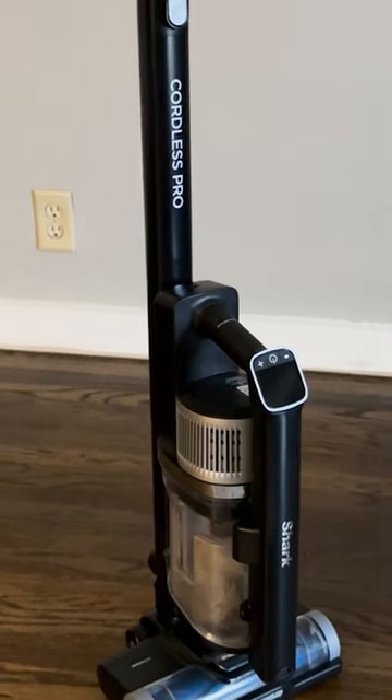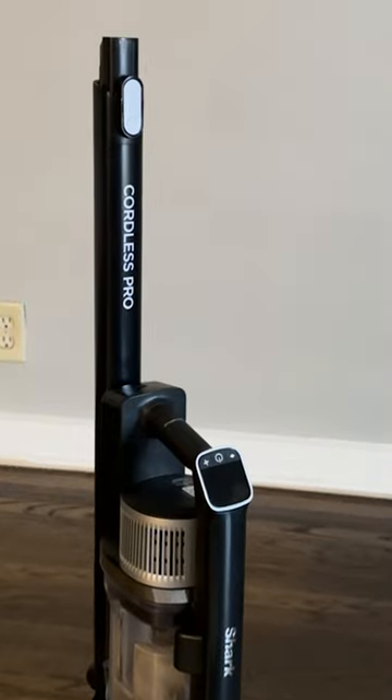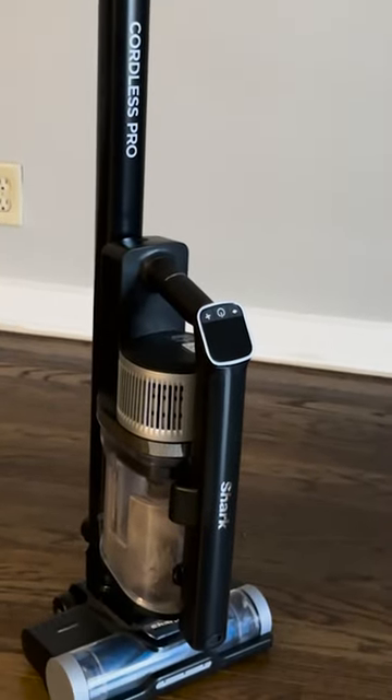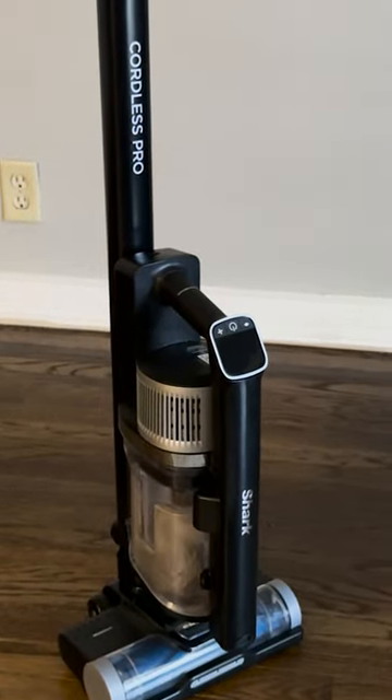This vacuum, as you can see, is detached right now and it stays standing up by itself, which is really nice for storage. You don't have to worry about it falling and breaking, and it comes apart easily.